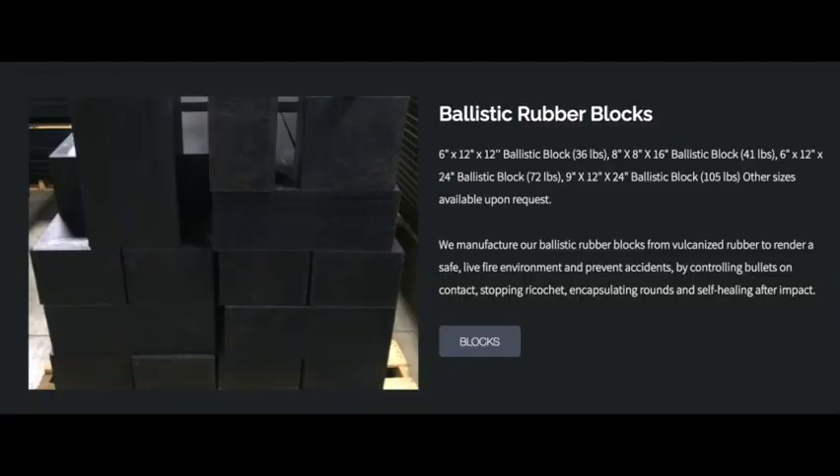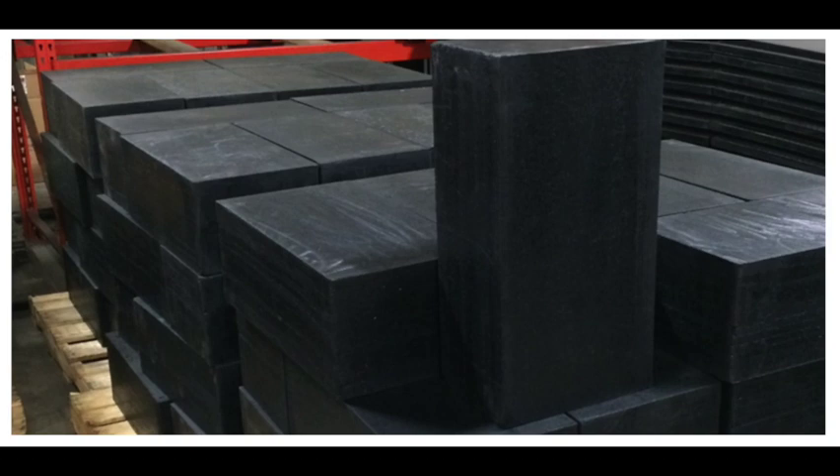Basically, ballistic rubber is a hardened block of rubber that's used in live fire environments. That means you can shoot bullets into ballistic rubber and it will stop the bullets and prevent ricochet. It'll basically encapsulate the rounds and hold them so they can't penetrate through, and not only that, but after you shoot it with a round it will actually self-heal after impact.